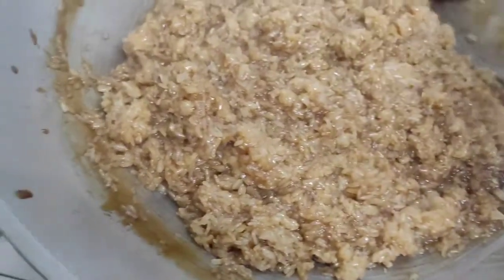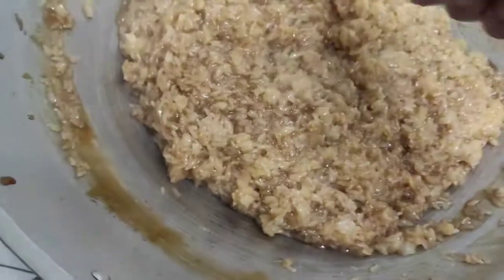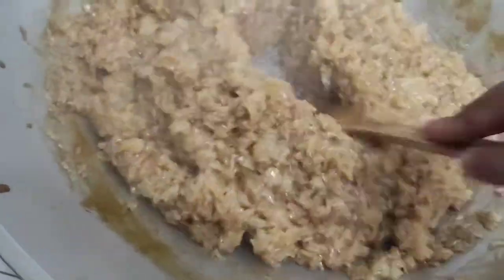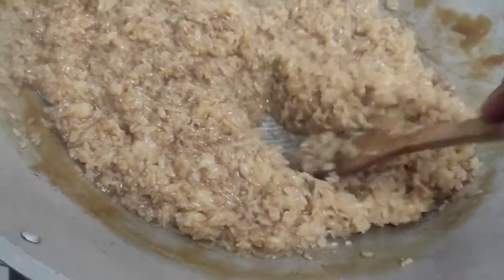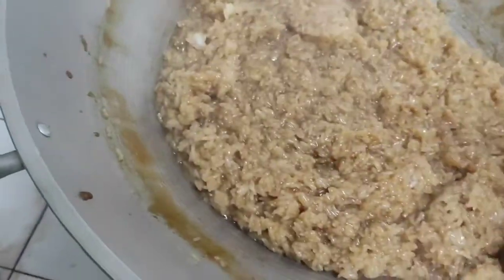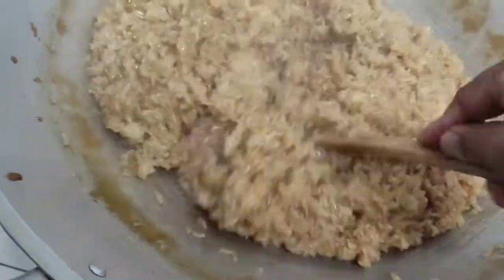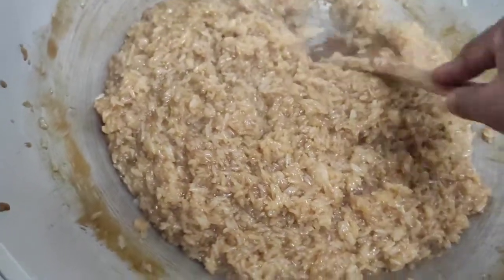Just continue mixing this one until it becomes sticky. Maybe 30 minutes or 1 hour we will mix this. Okay guys, I will just show you the finished product later. Just keep mixing until — as I said, around 30 minutes or 1 hour.